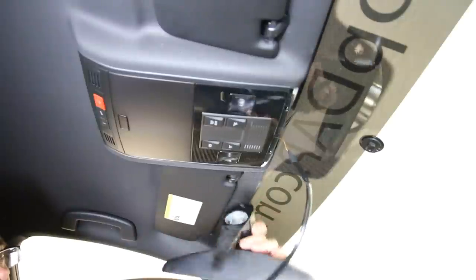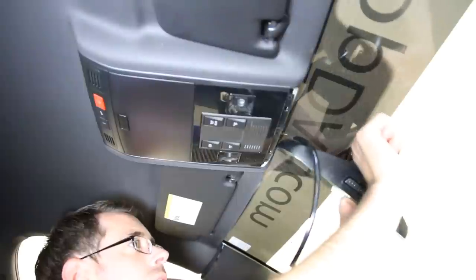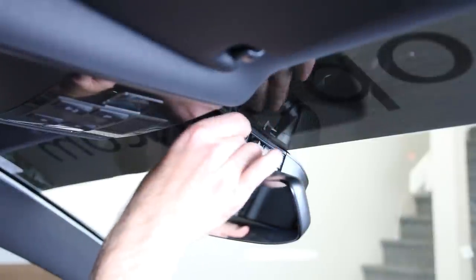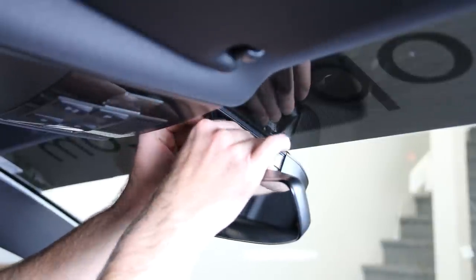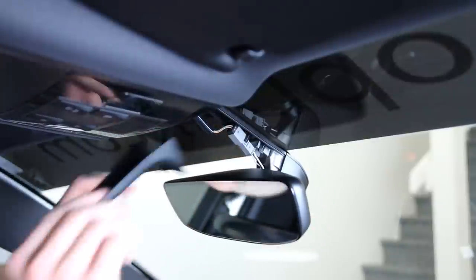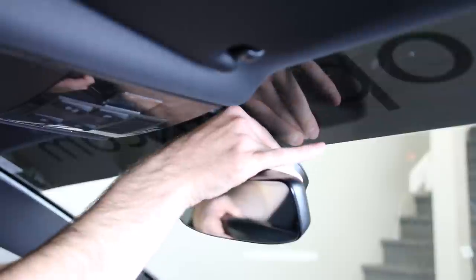Now we can snap our mirror in place — it's going to rotate in place, same as before. Get it mounted and then just turn it to lock. Now that we have that in place, we can plug our connector in and get the wiring tucked up as best as possible. There's a little bit of space in this assembly, and there's a clasp which you can use to snap onto the connector. Feed the rest straight back, which gives us the ability to snap our trim cover in place and give it a good tug to make sure everything is secure.